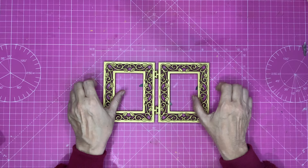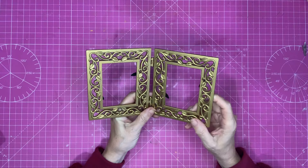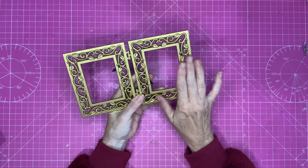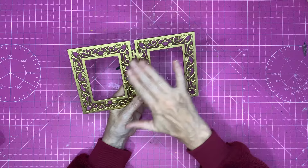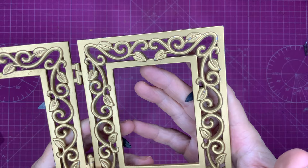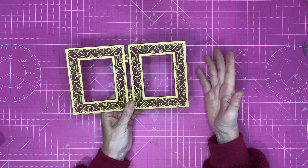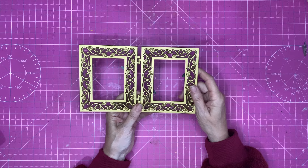At our local thrift store charity shop, as many of you know, you can get two frames for 50p. I got this one — the backing isn't in, but it's easy enough to cut a piece of cardboard to fit. I wondered whether this would work for Halloween if I dry-brushed some black over the top and put some pictures in. The viney, leafy look might work for Halloween. If not, it'll definitely appear in one of my Christmas videos — it's perfect for Christmas.